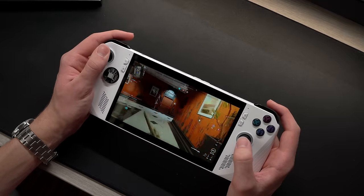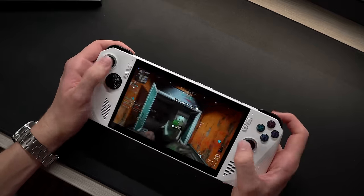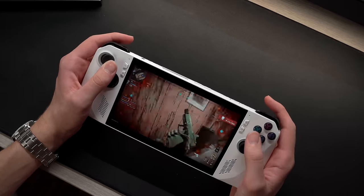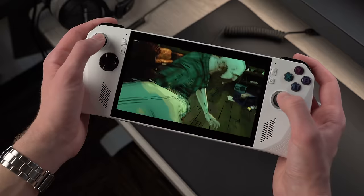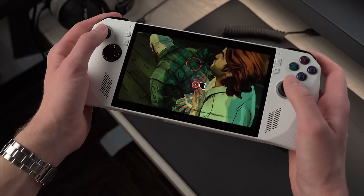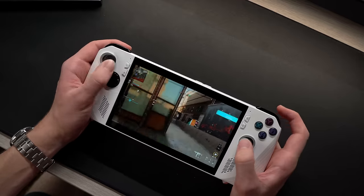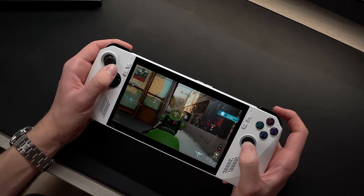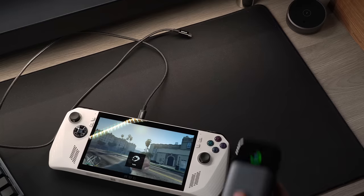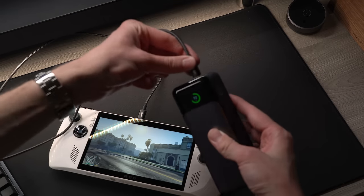The battery life is definitely worth mentioning because it's by far the biggest drawback the Ally has. On average, expect to get just around 2 hours of gameplay on a full charge. In lighter, easier-to-run games you're able to squeeze maybe another 30 to 45 minutes, but that's right about where it'll max out. That said, the fact that you can run AAA games on the go close to about 60 FPS for 2 hours is actually really impressive. If you want to bring it on a long car ride or flight, you'll most definitely want to pick up a power bank.